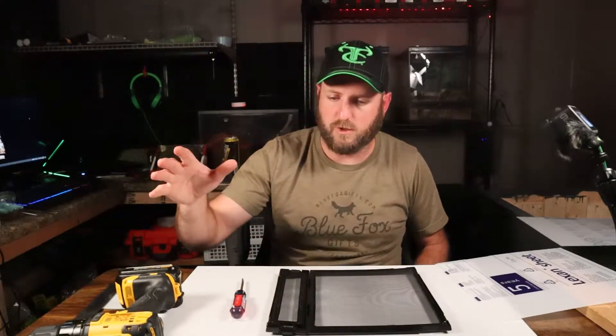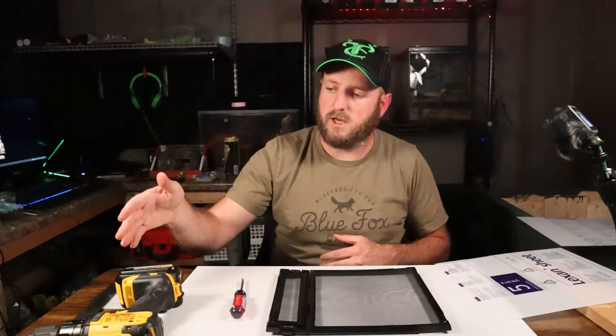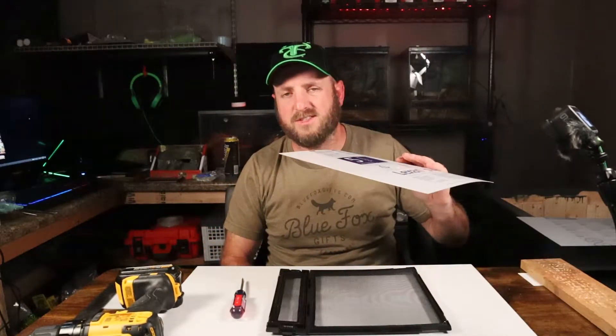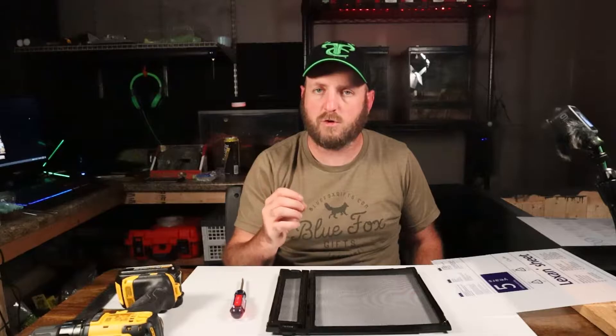Typically I will line up the holes using a ruler and put a mark where I want them all. I'm kind of OCD about it — I like having straight lines, everything in order. I also use a quarter inch drill bit. Now when drilling thin stuff like this it's not as important to use an actual plastic drill bit, but anything thicker, like an AMAC box or thicker sheets of acrylic, I do recommend using a plastic or acrylic drill bit.